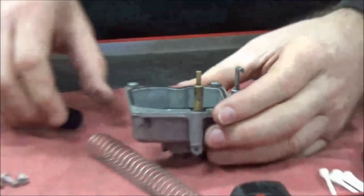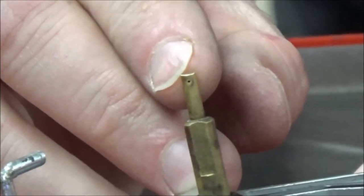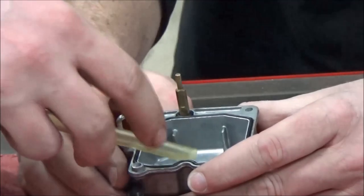So what we're going to do next is test this — bring our fuel supply back. We're going to shoot out of that; you're just going to fill my float bowl up for me.